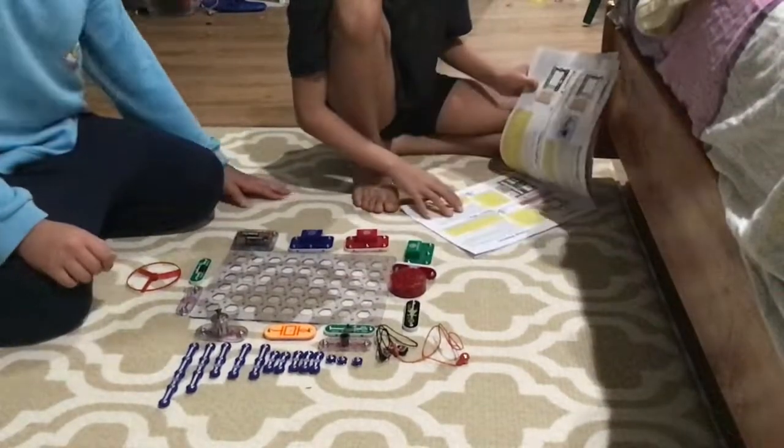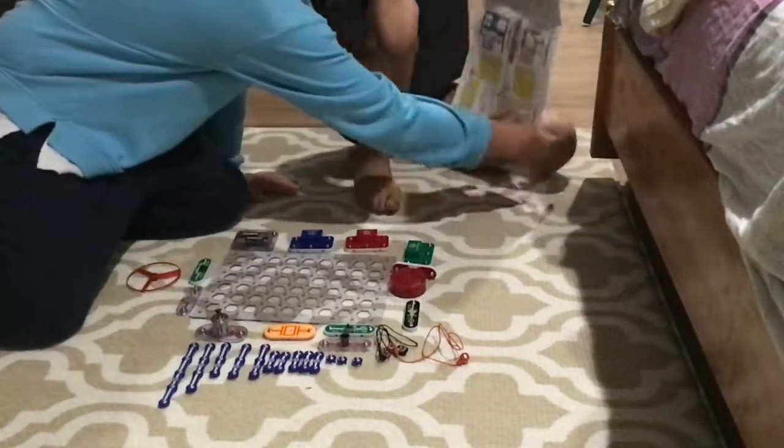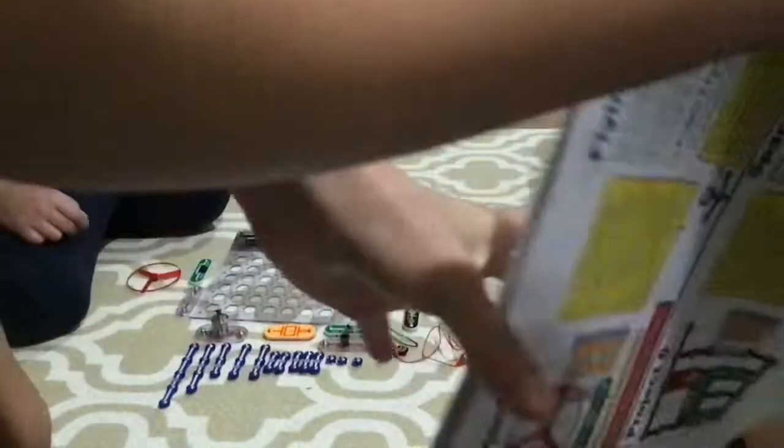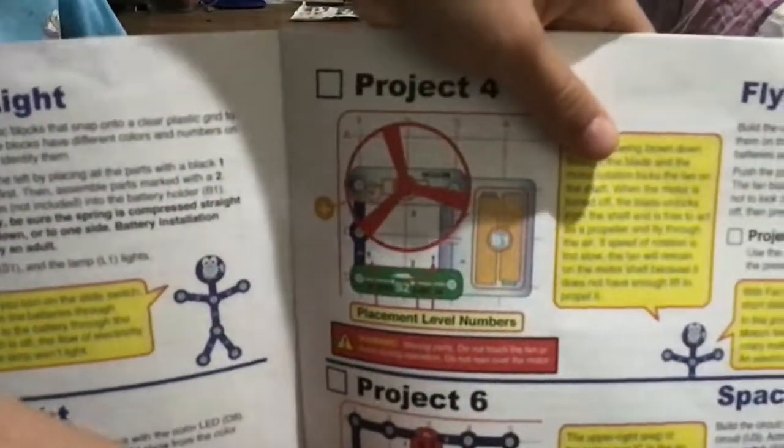Circuits. Yeah, circuits. And we will be doing Project Four: Flying Saucer. It's right here. Flying Saucer.